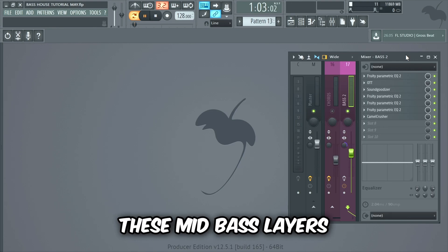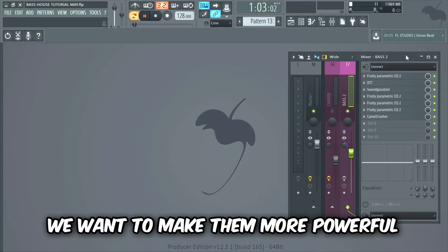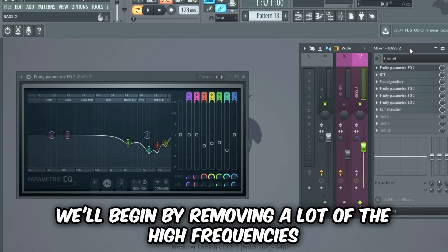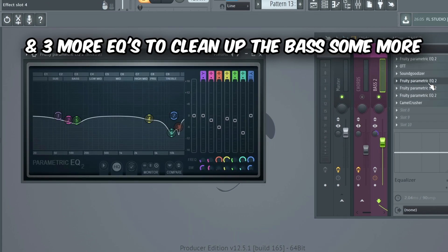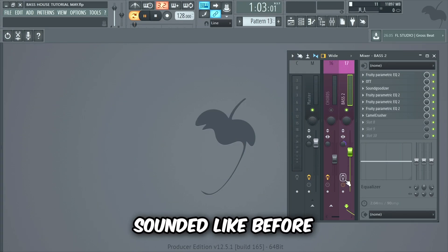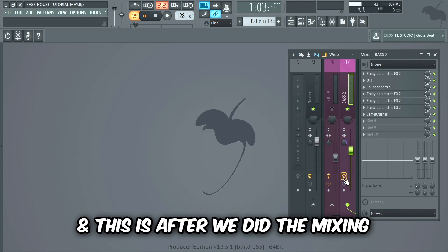Now we're gonna mix these mid-bass layers. We want to make them more powerful, but our main goal is to make the bass less harsh and more pleasant to listen to. We'll begin by removing a lot of the high frequencies, then add compression with OTT, then some Sound Goodizer, and three more EQs to clean up the bass. Lastly I added some distortion and compression with Camel Crusher. This is what the bass sounded like before, and this is after the mixing.